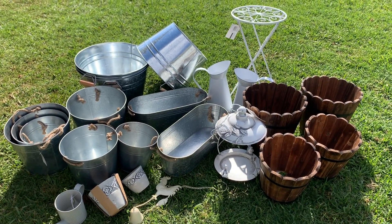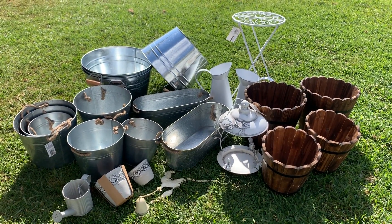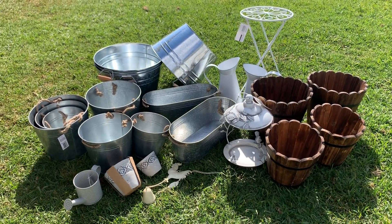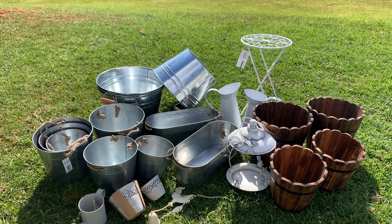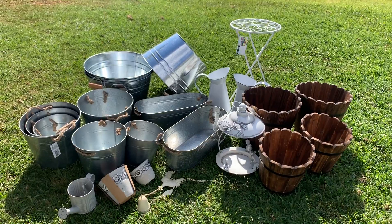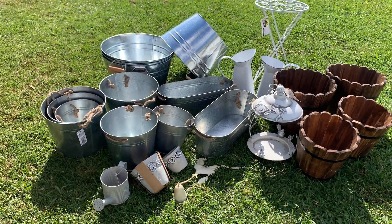Hey everyone, Live It Like Lisa here, and in today's video I've got another little garden-type haul for you. This time it's mainly from the Reject Shop with a couple of pieces from Kmart as well. Here in Australia it's winter at the moment, so we're coming into spring next month, and I'm going to start decorating our garden with some potted plants and flowers — so this is a haul to get prepared for some spring garden decorating.